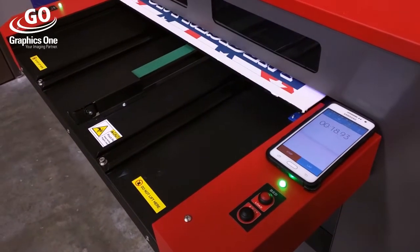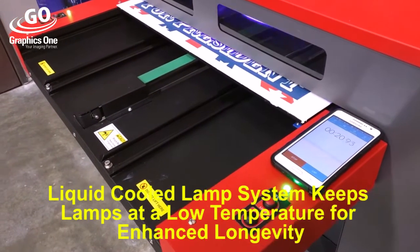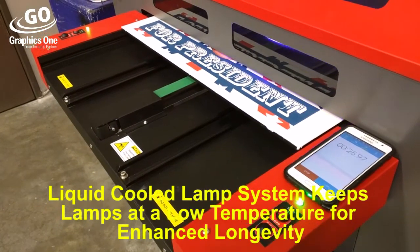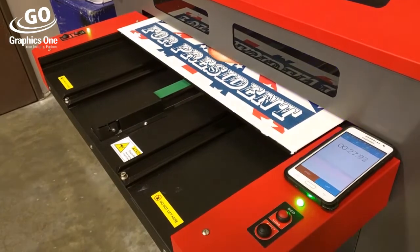Unlike most of the competition, the dual-lamp configuration allows the print head to both print and cure coming and going, cutting one's comparable print time in half against unidirectional-only solutions.